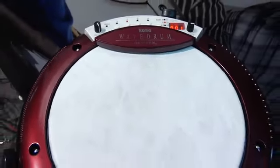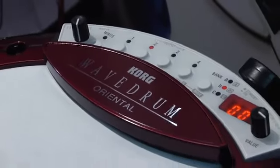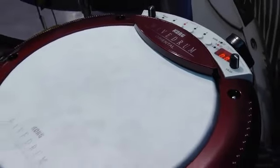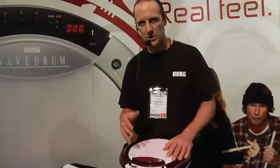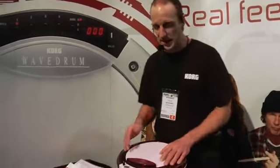It has all the features of the previous Wave Drum, but they've incorporated 50 new programs specializing in Middle Eastern percussion sounds and 40 new loops to play along to, that also are based around Middle Eastern percussion rhythms and sounds.